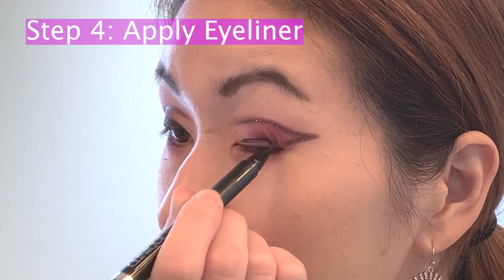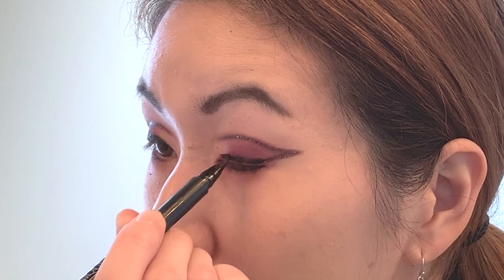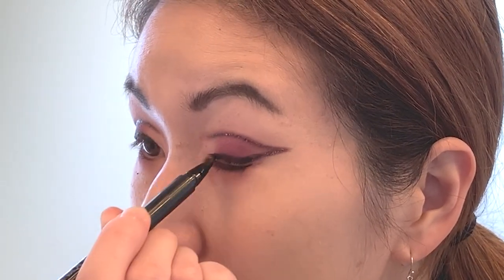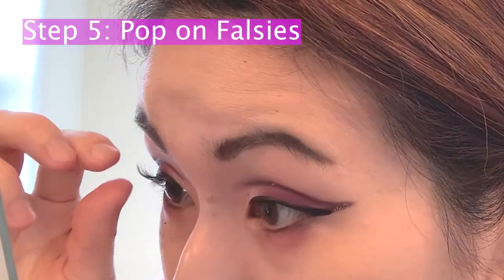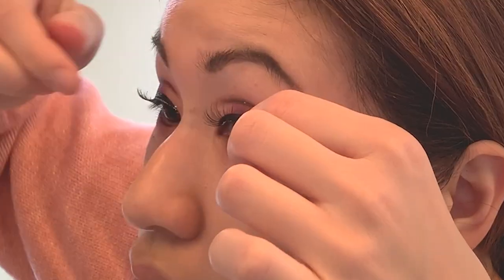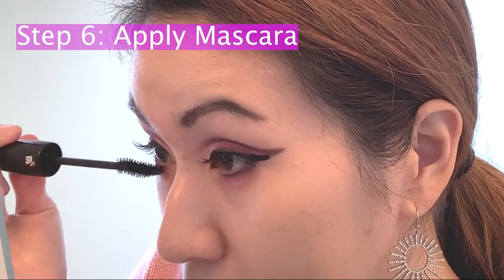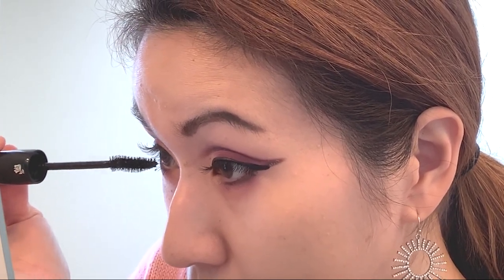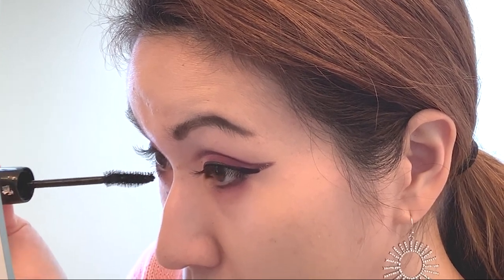After I've gone ahead and lined my eyes, I'm going to pop on my falsies — today I'm using my Ardell Natural lashes. Once the falsies are on, I'm going to take my Hypnôse mascara and apply some to my lower lash line.